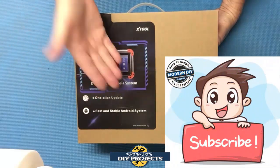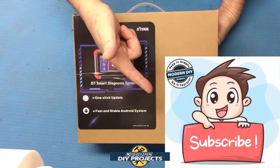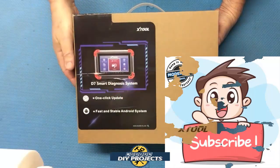Before we do that, if you enjoy watching honest tool and product reviews plus helpful DIY projects, be sure to hit that subscribe button so you can be notified every time I produce a new product review or DIY video.